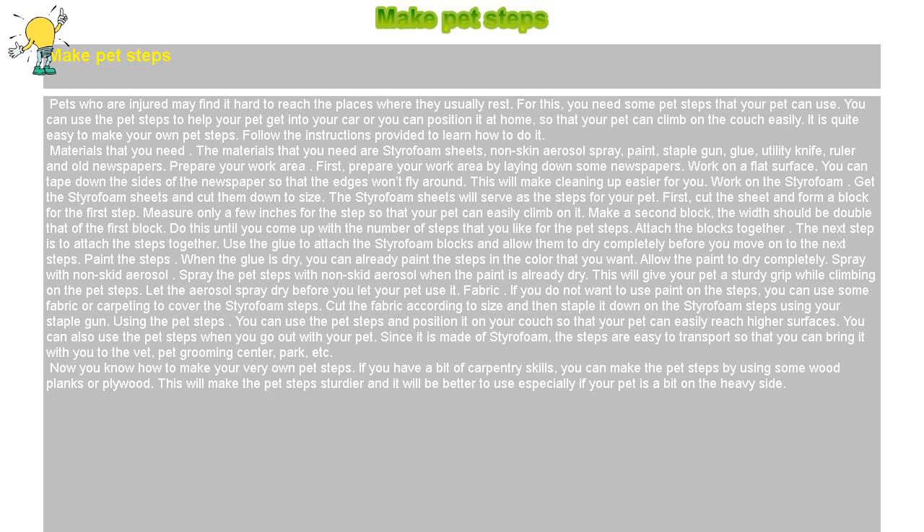First, prepare your work area by laying down some newspapers. Work on a flat surface. You can tape down the sides of the newspaper so that the edges won't fly around. This will make cleaning up easier for you.